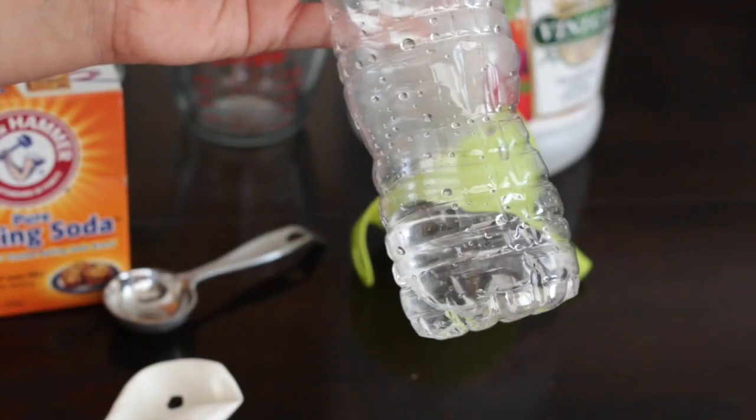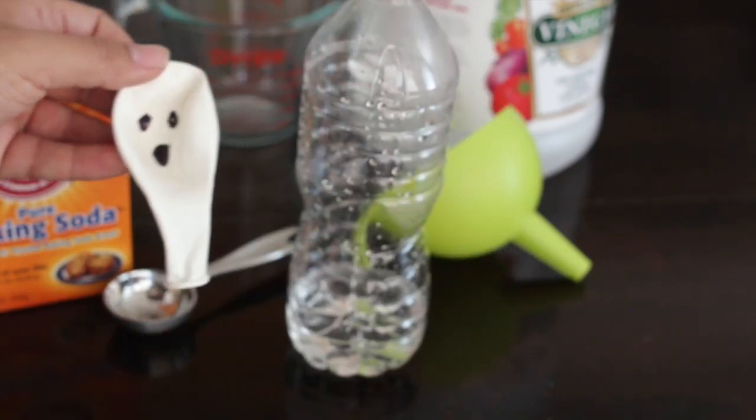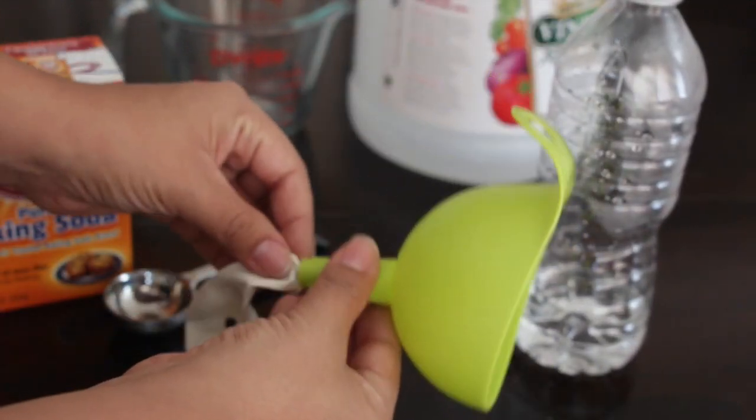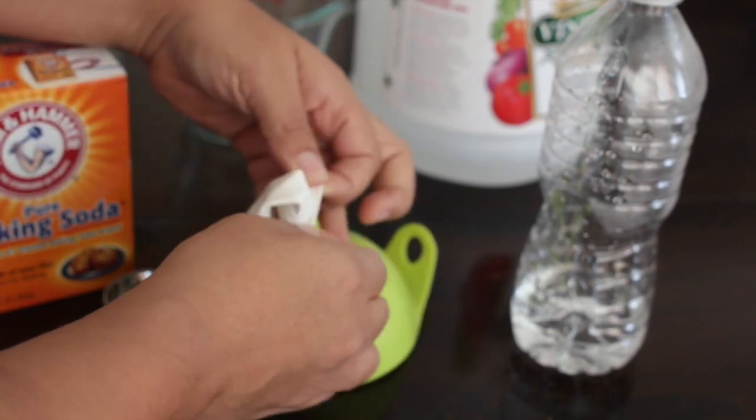The measurements for the vinegar and the baking soda should be exact. If not, you may end up with an explosion on your hands — and I'll tell you why in a second. To prep for this activity, I filled up the half cup of vinegar into my empty bottle, and then I put a little ghost face on my balloon with my Sharpie marker.